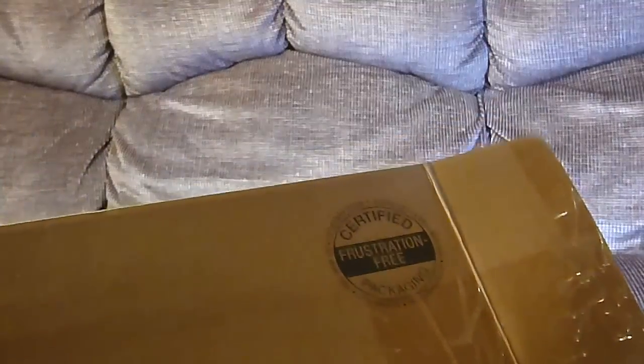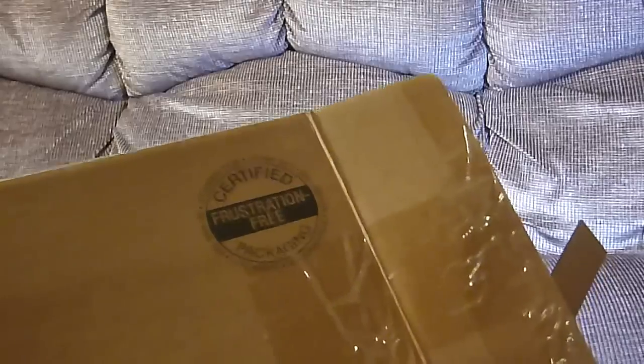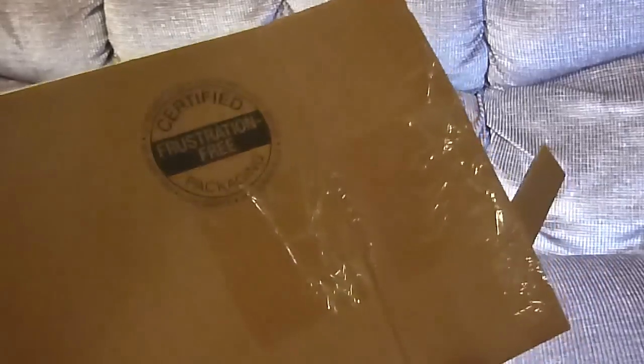Now, it says that it has certified frustration-free packaging. I don't know who certifies that it's frustration-free, but it certainly is better than a lot of these things we've had to cut out, isn't it?